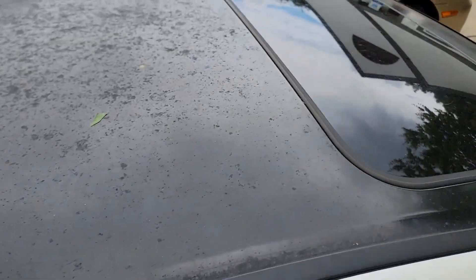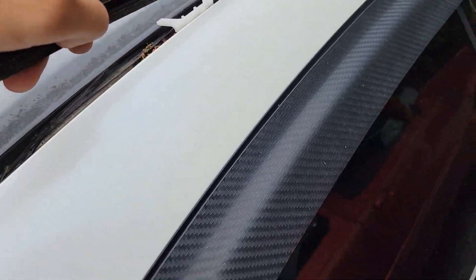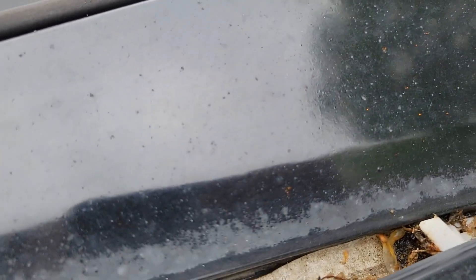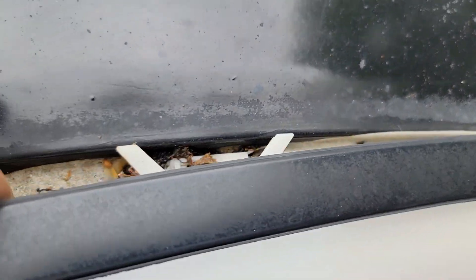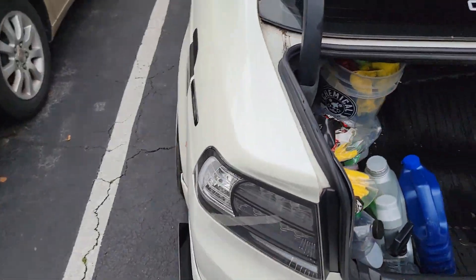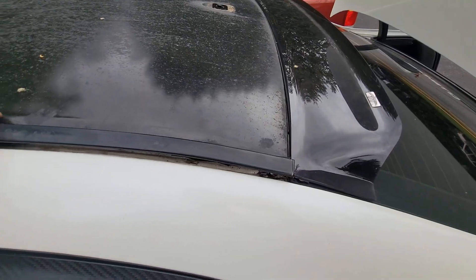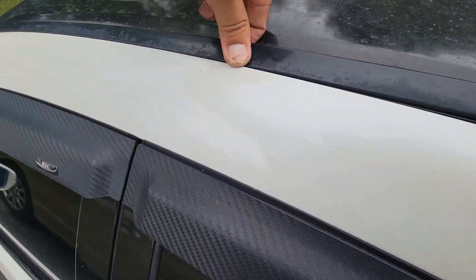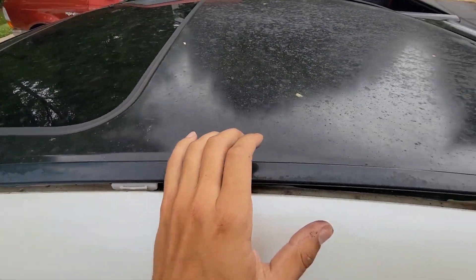Time to take off these seams and get started. I believe they just slide back and pop up. I got this one already off — honestly it was super easy. I see the clips that held them on. I used a little force on the other side — you just pop it up gently. Got the seams off on both sides.